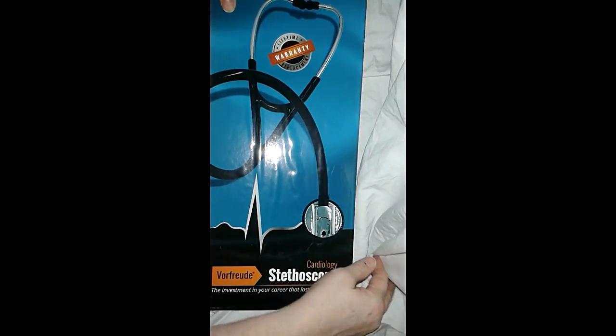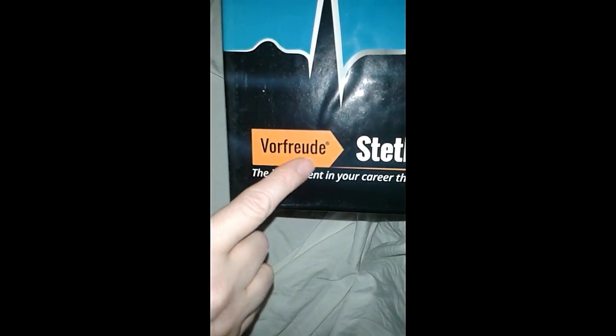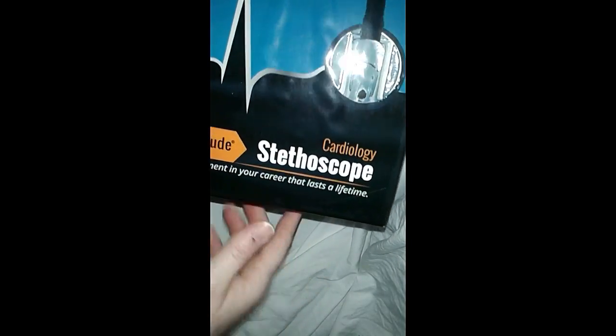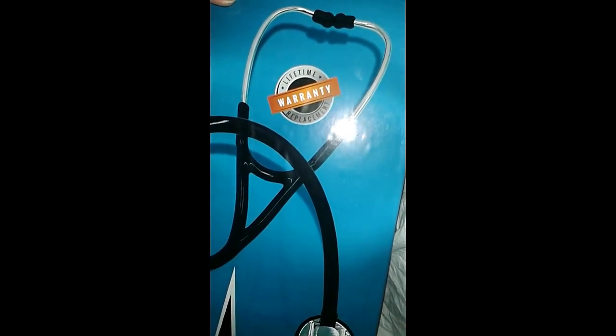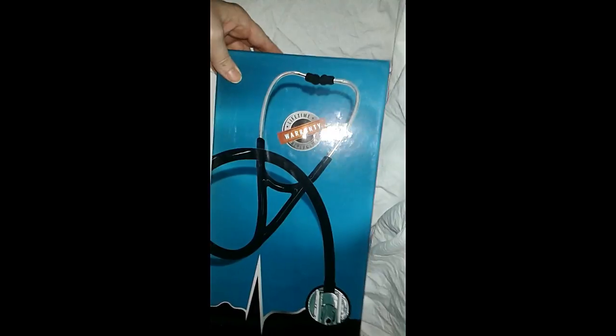It had great reviews — all five stars. This one is from Vorfreude, and it's a cardiology stethoscope. It says 'the investment in your career that lasts a lifetime,' and I truly believe that if you don't have a quality stethoscope, why would you have one? Most of them rust.